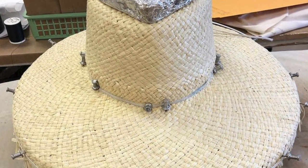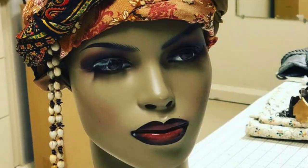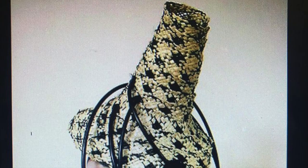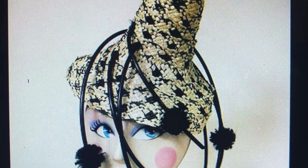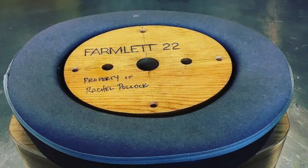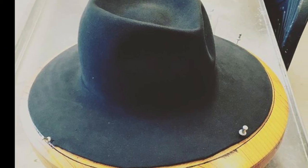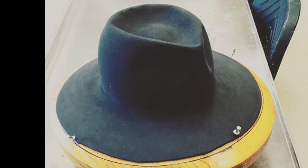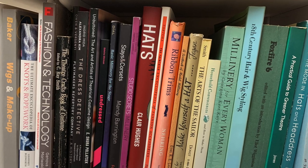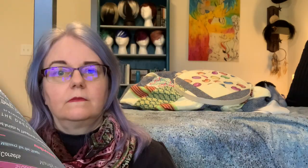As a theatrical milliner, I make hats of all styles from throughout history, across cultures, even fantastical creations that only existed in a costume designer's imagination. And as an academic, I've done extensive research into millinery methods and materials, as well as hat renovation. I've read dozens of volumes in the process of choosing textbooks for my classes and reference library.